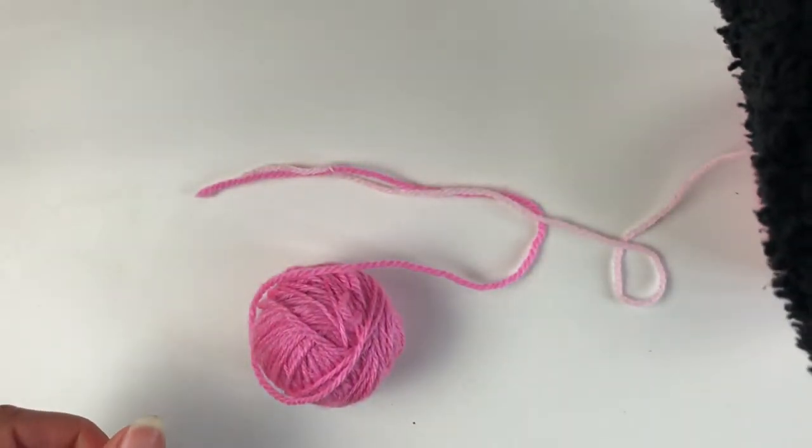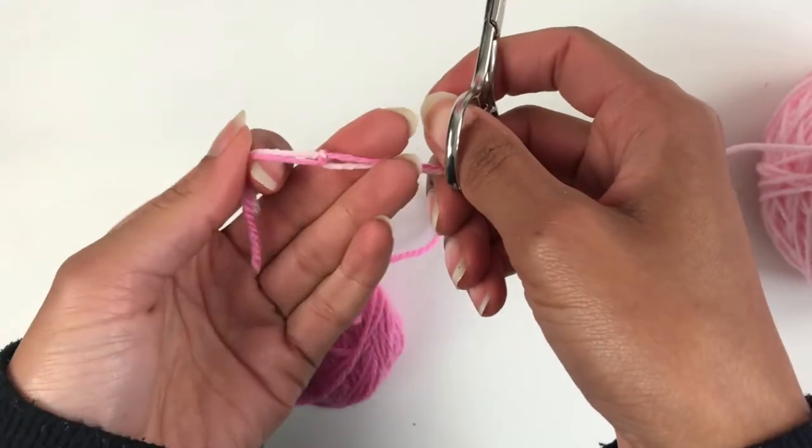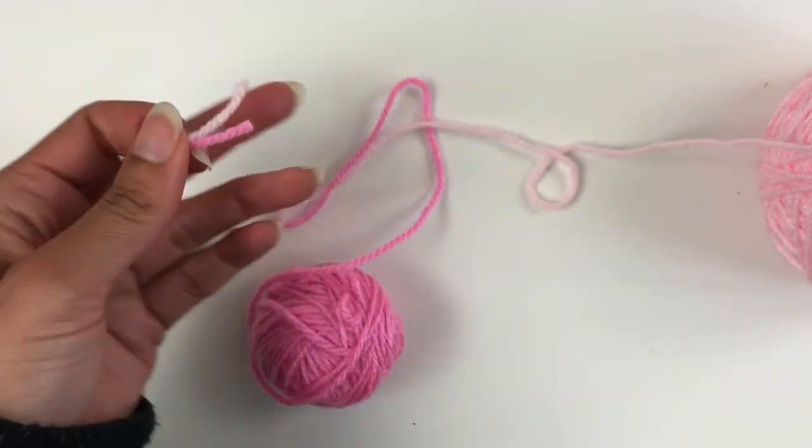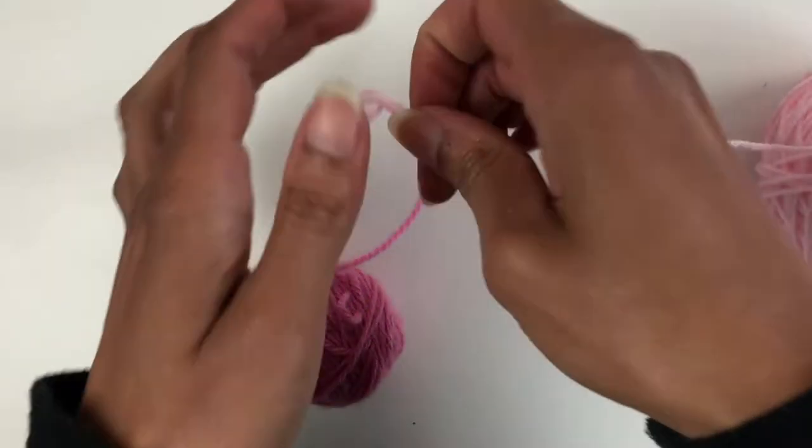Then you just need to get your scissors, snip it off as close as you can, and there you have it.